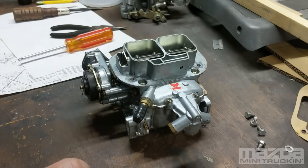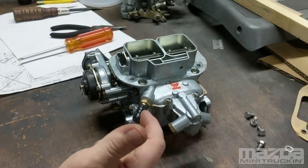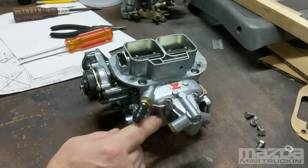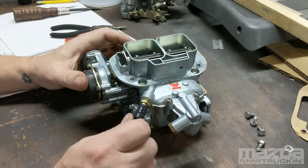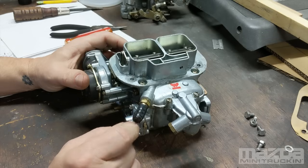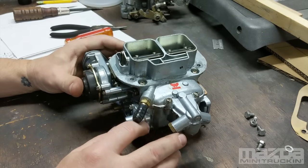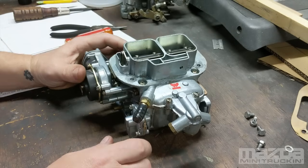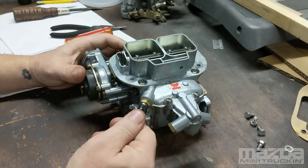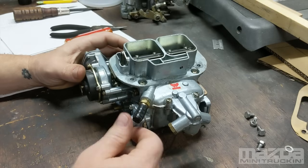Some people ask whether you can plug the vent or not. I've run it both ways. If you don't plug this, the gas in the bowl will evaporate — you'll have a hard time cranking it, especially if you let it sit for a couple of days. Plugging it keeps the fuel from evaporating so fast. On a hot day, if this is open, the heat from the intake will boil that gas out and you'll be cranking and cranking. So I like to plug it.